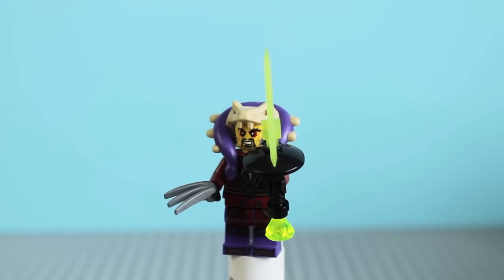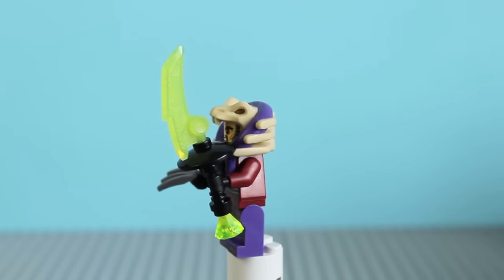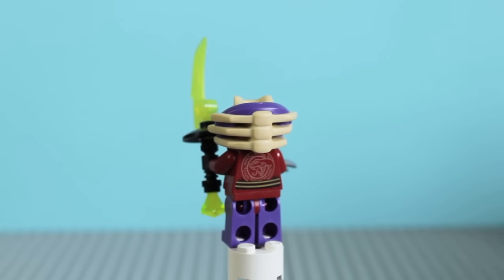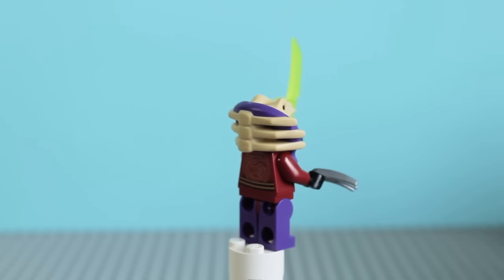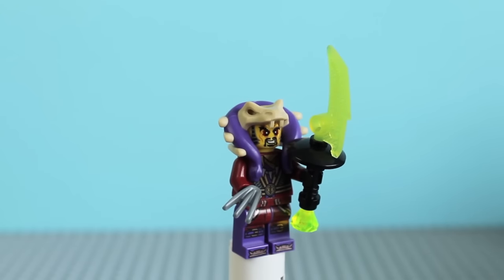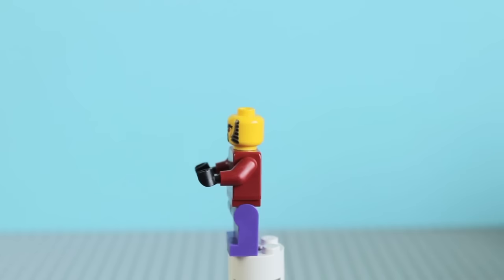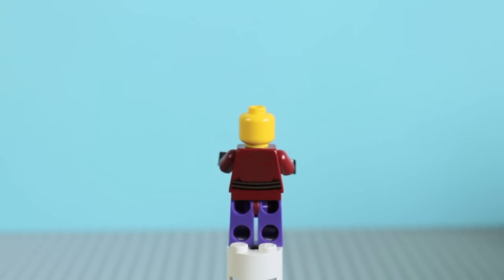First up for the minifigures we have Master Chen, with his ghostly green jade blade. 'Only one can remain.' He has back printing on his torso, and he also has his unique hat piece. I think the printing is exactly the same, but I'm not entirely sure — they might have changed it. Here's a look at him without any of his gear on. He's got a bone necklace or something by the looks of it, and he's got the same face as he did before.